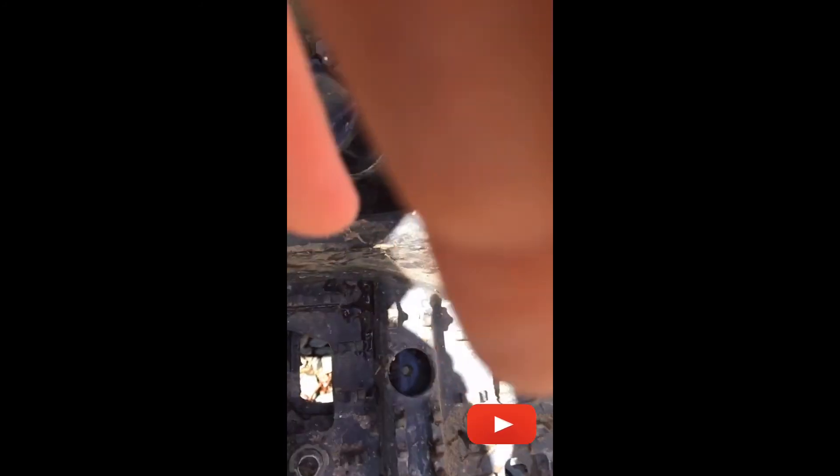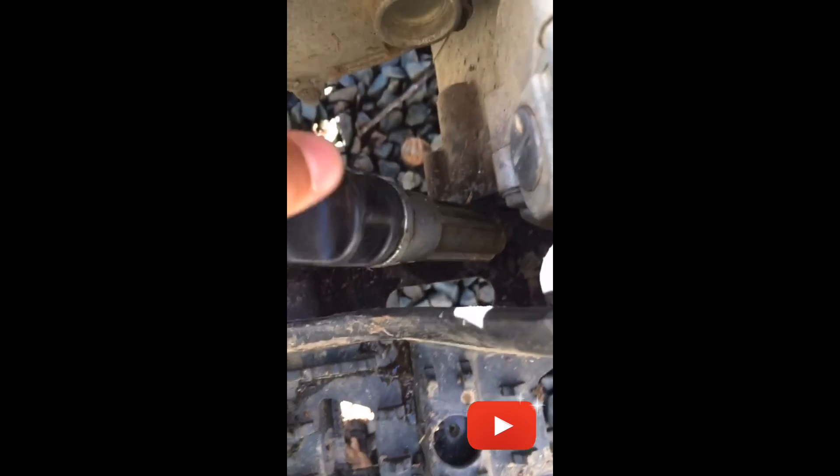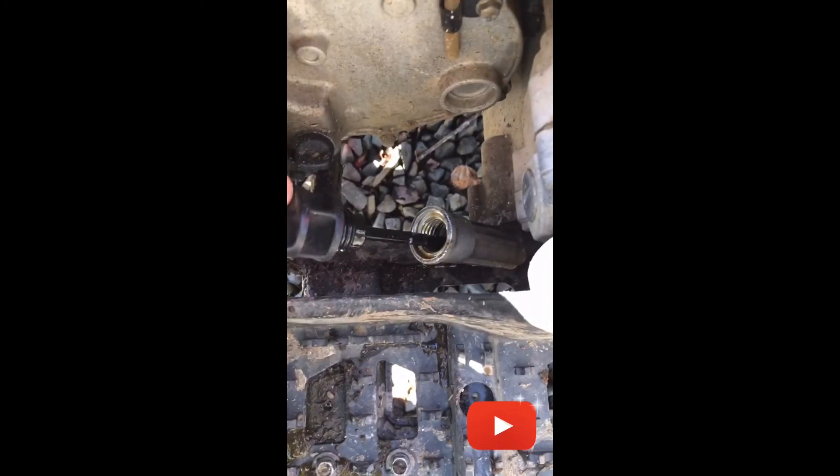Here is going to be your engine oil dipstick right on the side, on the screws like that, and then there's the dipstick. It's full of mud because I was on it.